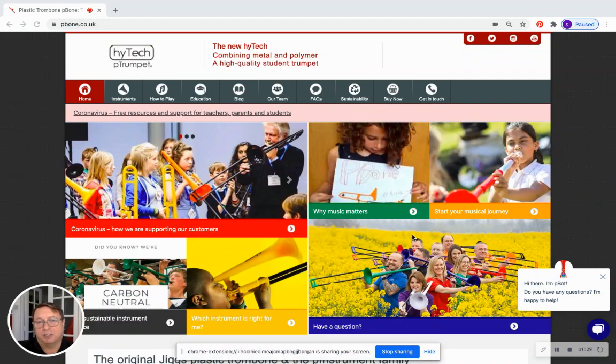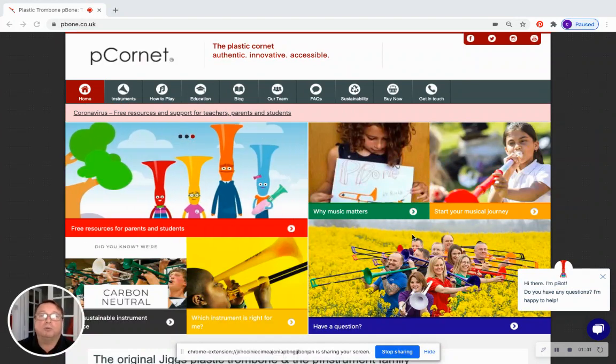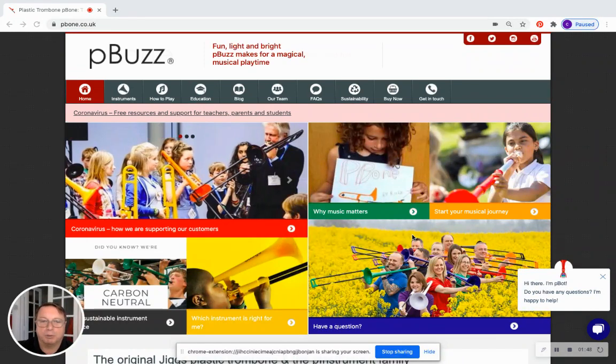I guess the nearest cousin in military music in the UK would be the cavalry trumpet, which you do see at ceremonials quite often. But as I say there are different bugles all around the world — the point is what do we do on this instrument? Well, we're bugling on the P Bugle.